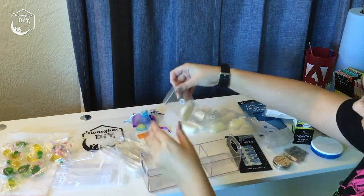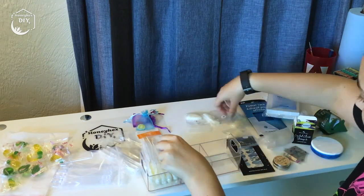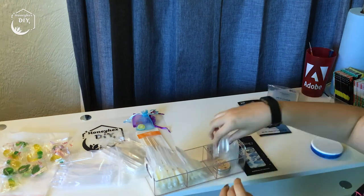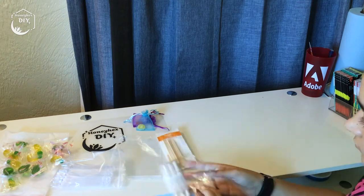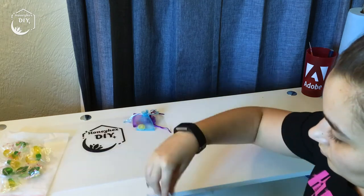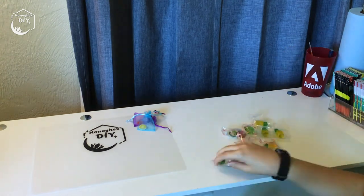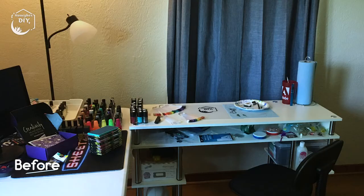The last thing I need to tackle is all the random nail art supplies accumulated on the shelf underneath my desktop. I'm going to use the second tea organizer to store my fake practice nails in order by size. I only needed two of the compartments, so I tossed my extra stampers and scrapers into the last compartment. Everything else is just going to go back onto this shelf for now. Last step is bagging up all of my gummies from Maniology orders — they only ship the gummies during cooler months, so this stash needs to last me until fall.